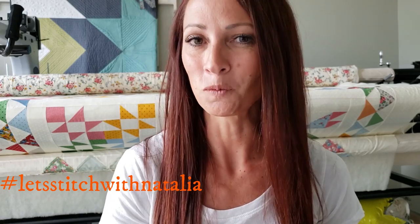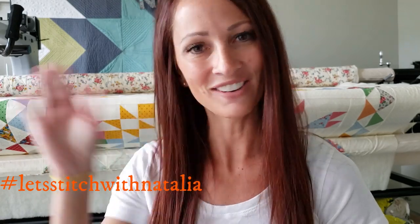Hey friends, I hope you enjoyed today's block and found a little bit of inspiration with my machine quilting. Just remember you can pick up the panel, the rulers, the thread, and all the notions I'm using over on my website peaceandquilt.com. Don't forget to share your progress pictures on Instagram using the hashtag 'Let's Stitch with Natalia' — that's where we'll be selecting winners for weekly prizes. See you all tomorrow!